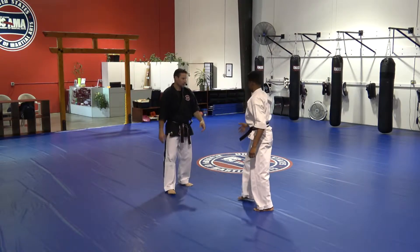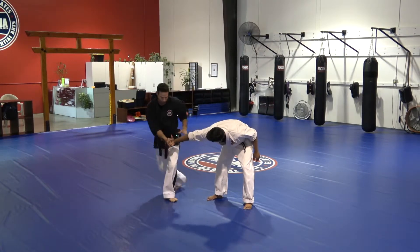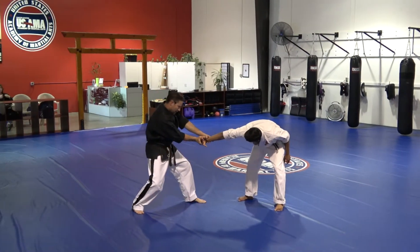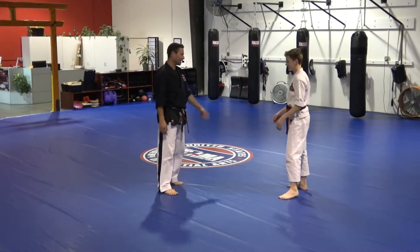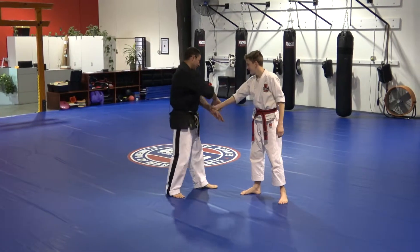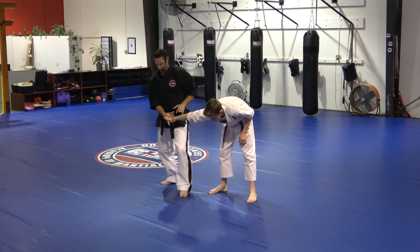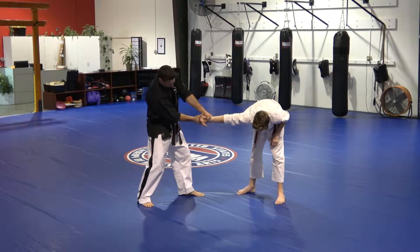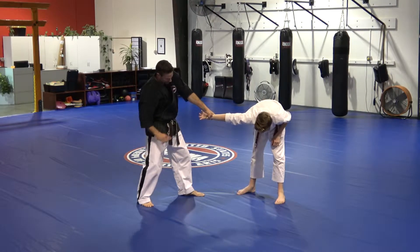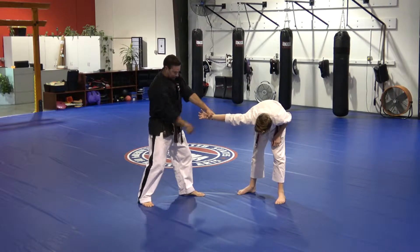One more time: the grab, the pin, the outside circle, the bend of the wrist — I'm out. Move away, find the thumb, compress. So we have a same-side wrist grab: we pin, we do our outside circle, it consolidates into the bent wrist, we're free. Then we move out to the side, maintain the angle, compress. Now we've got this pistol grip controlling the elbow through the bent wrist because of the alignment, and I'm far away from his hips.